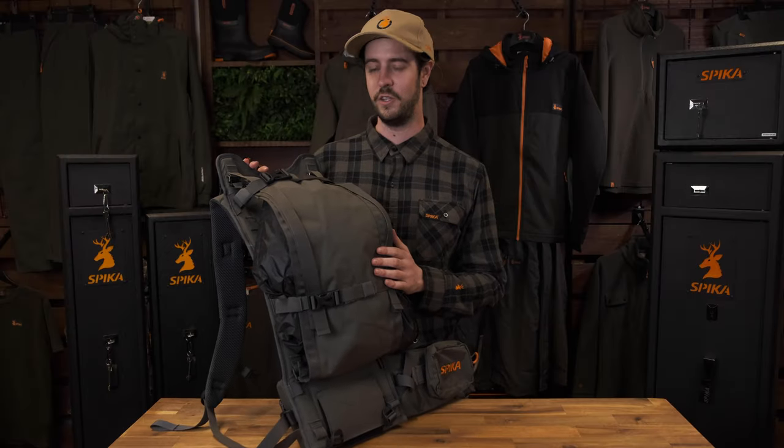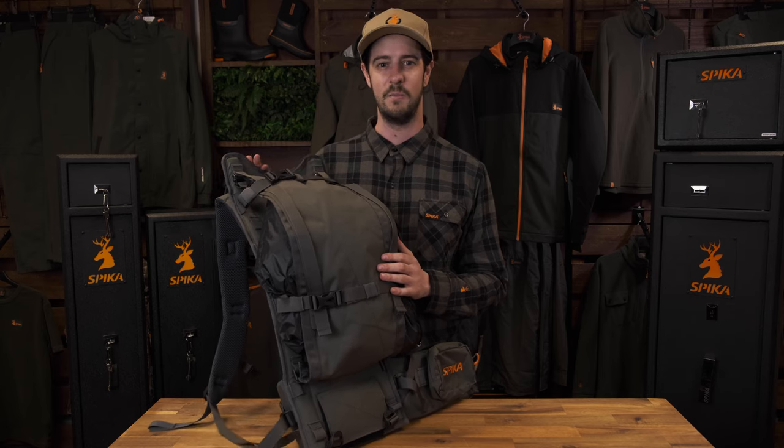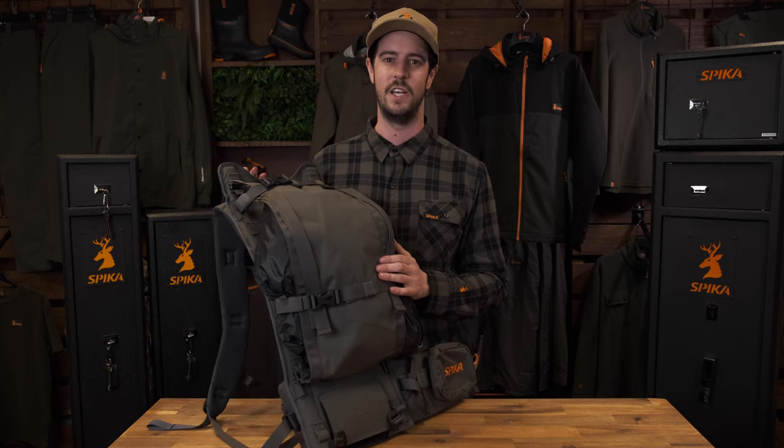Thanks for watching. For more information on the entire Draver pack range or to find your nearest Spyka stockist, please visit spyka.com.au or spyka.co.nz.